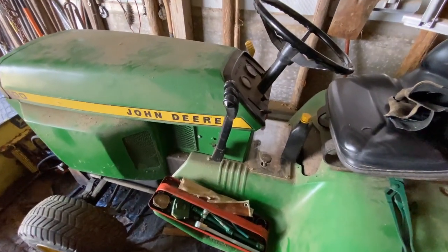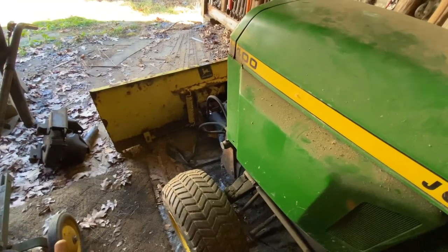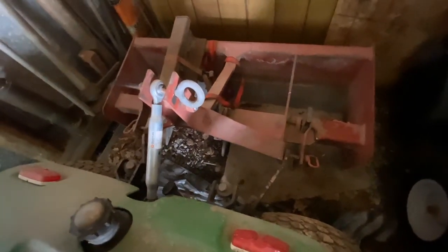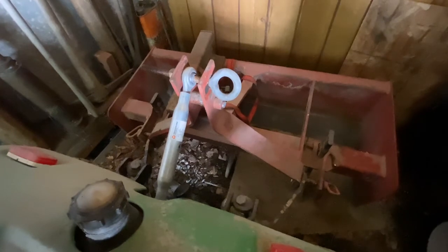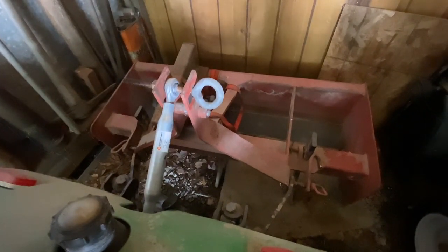Hey, welcome back to Shane's Main Shop. Today we're at the John Deere 400 again. You probably saw the video of us putting the blade on — that's all on. Now I'm actually going to show you how to remove the grader blade from the 3-point hitch, because we got the part coming that's going to hopefully work, and I can hook up the rototill to it. So I'm going to go ahead and remove the 3-point hitch.